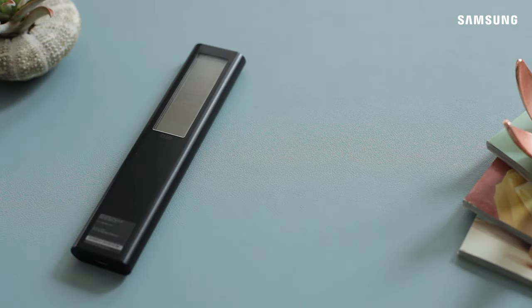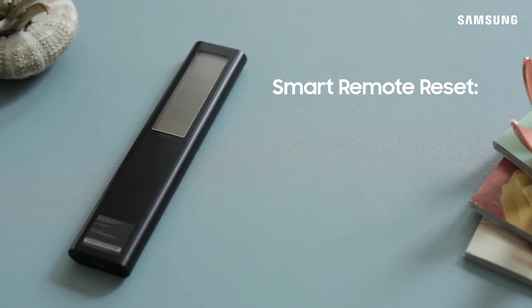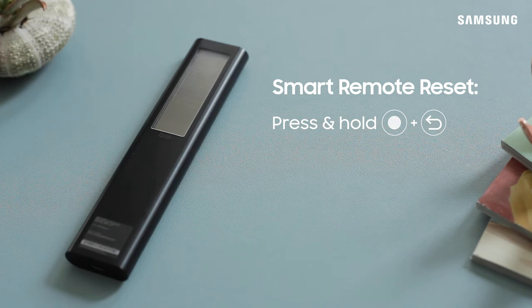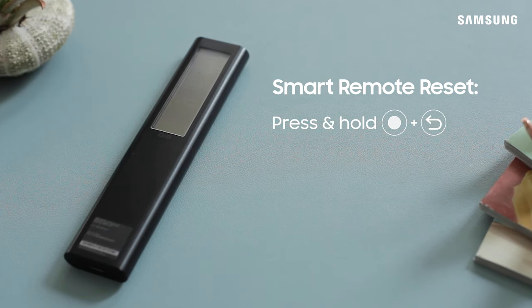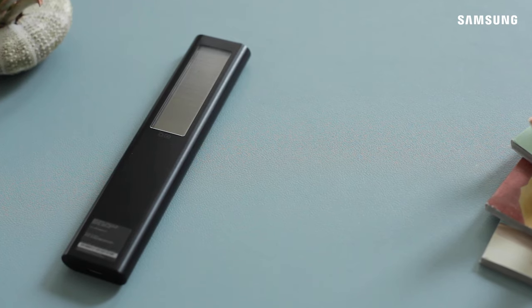Now, if for any reason your smart remote isn't running smoothly or controlling the TV, try resetting it. Press and hold the Select and Return buttons at the same time for 10 seconds. The LED light on the remote will blink a few times, confirming the reset. You're all set to start exploring your new Samsung TV.